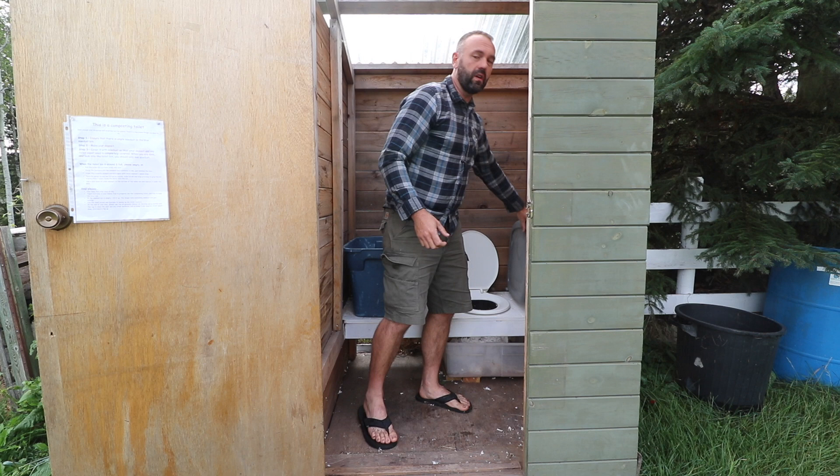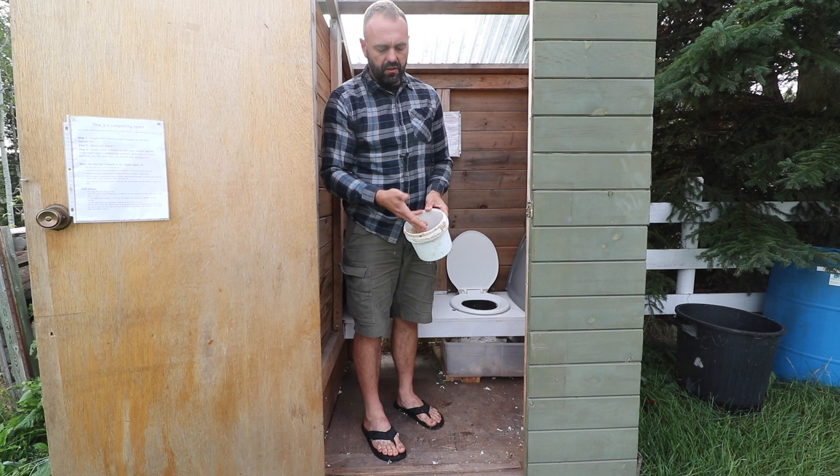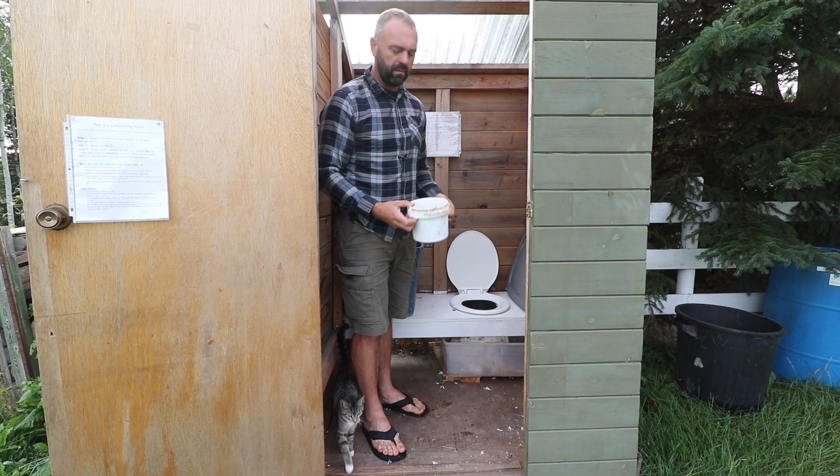You can turn your outhouse into a composting toilet literally just by adding sawdust to the mix. Sawdust, depending on the type of tree, has a carbon-to-nitrogen ratio of about 300 to 1. If you're using hardwoods like oak, it can be as high as 500 to 1. Human waste, by contrast, is probably around 2 to 1, 3 to 1, maybe 5 to 1 — really high in nitrogen, really low in carbon.